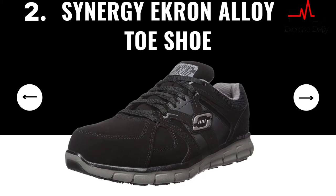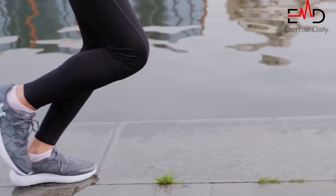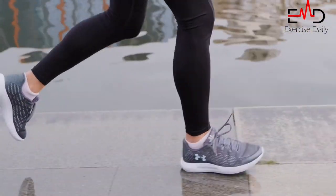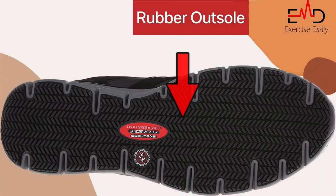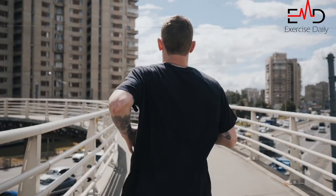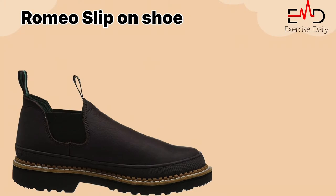Synergy Ekran Alloy Toe Shoe. This low steel toe shoe from Keen Utility is one of the best non-slip shoes for men with plantar fasciitis. The breathable mesh lining helps keep your feet cool and comfortable. The pull-on design offers a relaxed fit, and the rubber outsole provides excellent traction and slip resistance.